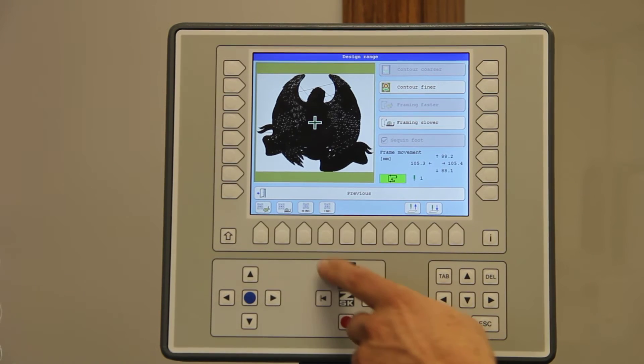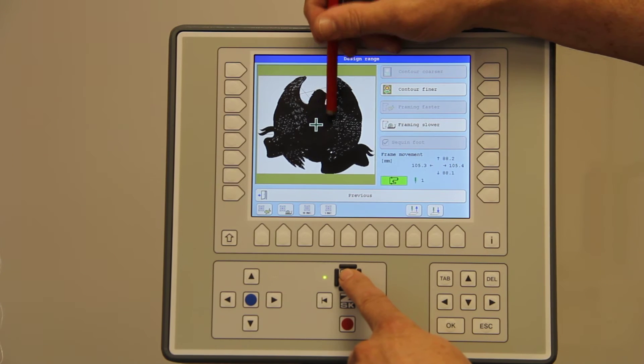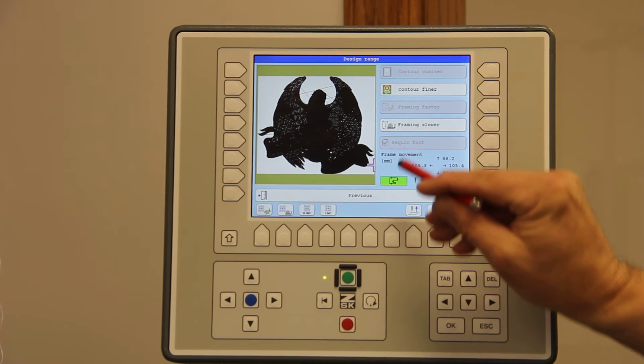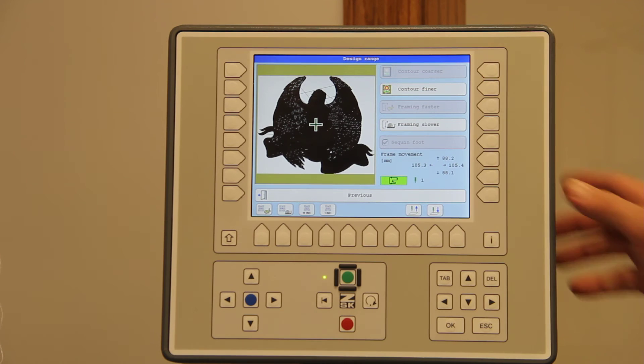What the controller does — I will hit the green button again. You'll notice that here is the center of design. It's very important where the center cross is and how it was digitized. I will hit the green button and you'll notice that the arrow moves up and down and across on the outside corners of the design itself. It will come back down towards the middle and go right back up to the center of the design.